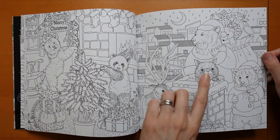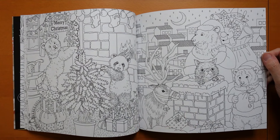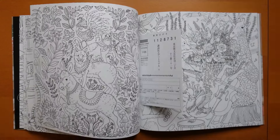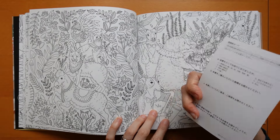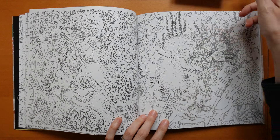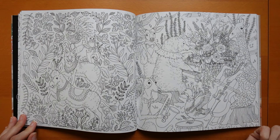Now here we have Father Christmas Bear, reindeer, and the cat's in the chimney, with the building behind. There's something here — if only I could read it, I would find out. It's probably really boring; it's only interesting because I can't read it.